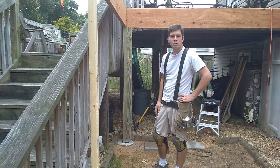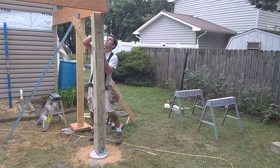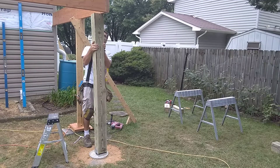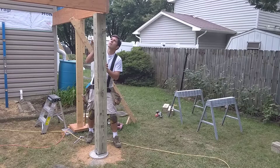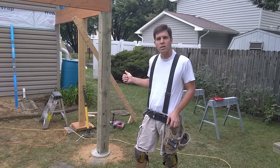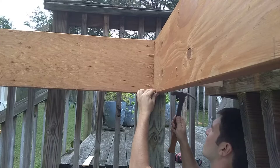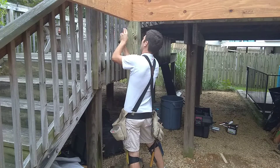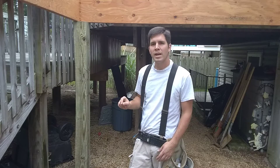I'm going to move on to the other side and set that post now. So I got this post installed. I'm going to go back to the first one and try to shim that out. I slipped that little piece of waste off of that post on top of this post and it shimmed it out perfect. I'm going to go ahead and lock it in and plumb it out.